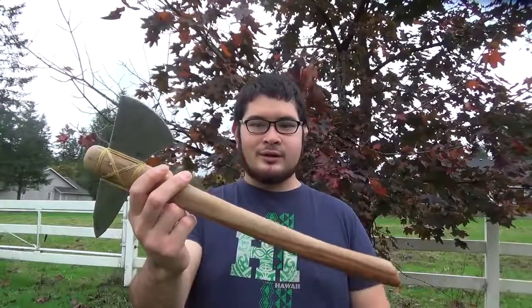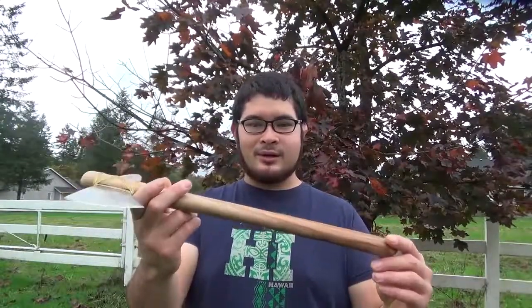Hey fellow backyard builders, Nick here. I've been looking through the comments and noticed a lot of requests for a tomahawk or fighting axe, so today I'm going to show you how I made this tomahawk out of a $4 adze that I picked up at a garage sale.